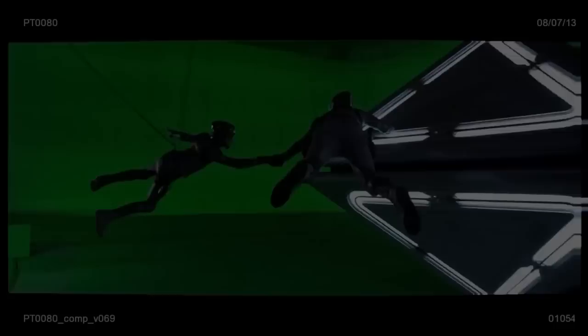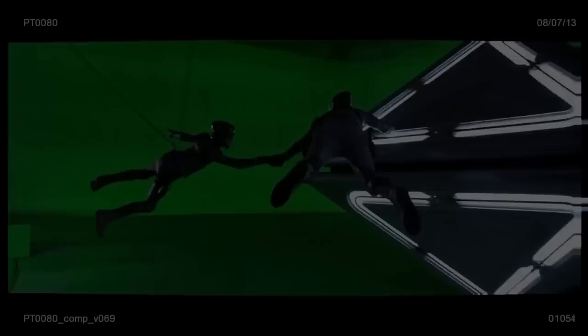So why do these films digitally replace their actors, leaving just their originally filmed faces on CG bodies?